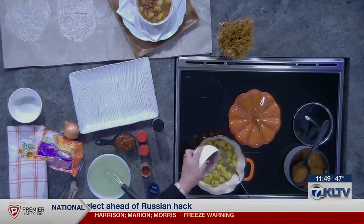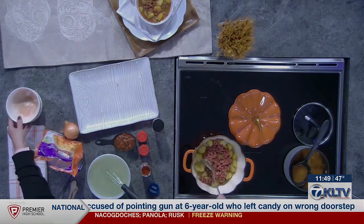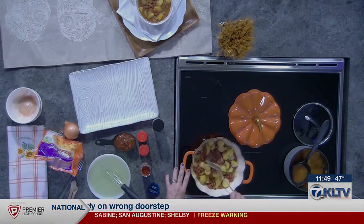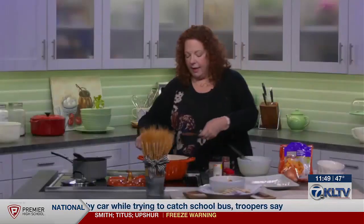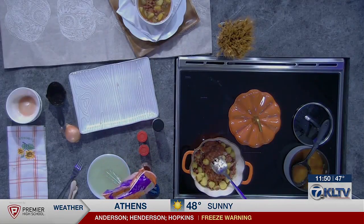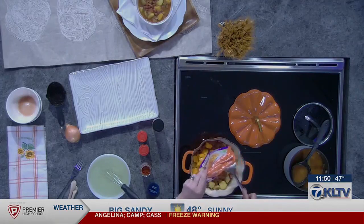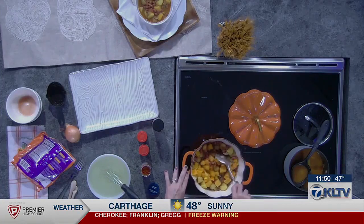Then we'll add the 15-ounce can of beans. It doesn't really matter what kind of beans — these I had on hand are red beans, but you could use white cannellini beans, pinto beans, great northern beans, whatever beans you have handy. I'm going to put in a cup of salsa to give it some flavor and a little power pack of yumminess. And we're going to put in this whole bag — it's about a 10-ounce bag of butternut squash. Because it is already roasted and diced up, it's very, very soft, so it's not going to have to cook long in your broth.